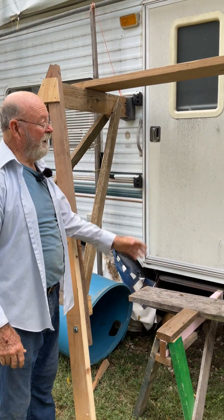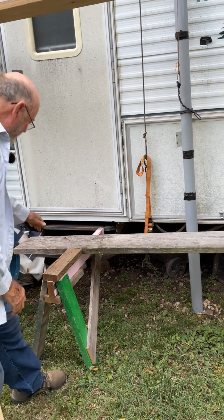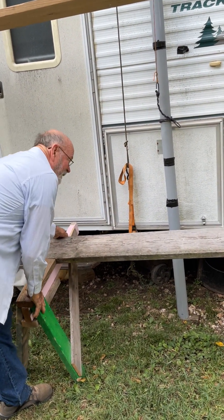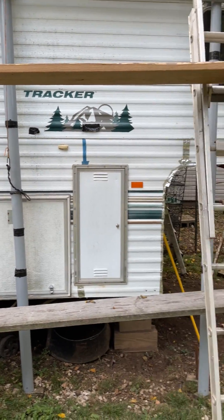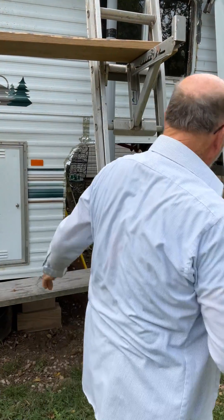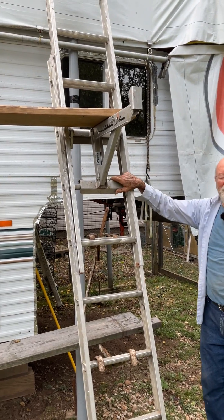Down here, if I need a little one like I'm working down low, I use one of these again. This leans up against the structure. Put another ladder jack down here — I have a low rider. Now I need a high one. This is a modern ladder jack.